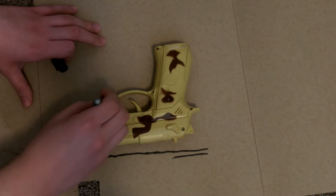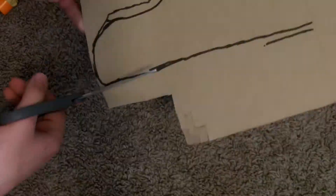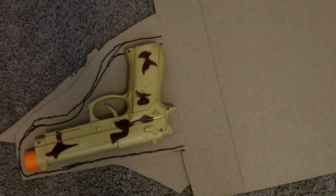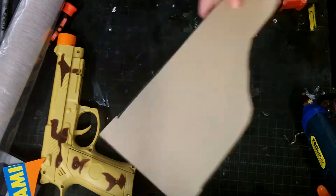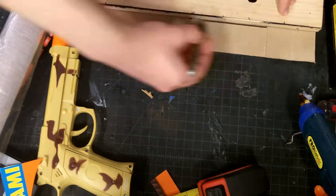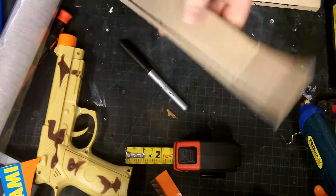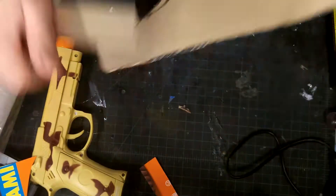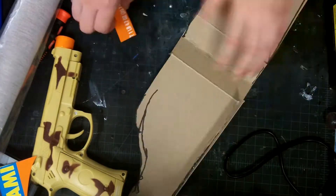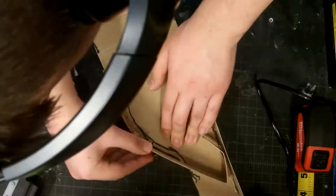Then I started working on the holster for the gun, tracing out the basic shape on cereal box cardboard. Just kind of making a form-fitting box around the pistol, making sure it will fit inside. It will all depend on the specific toy gun you have — some of them are bigger than others. I hot glued it all together, constantly checking if the gun would fit inside.